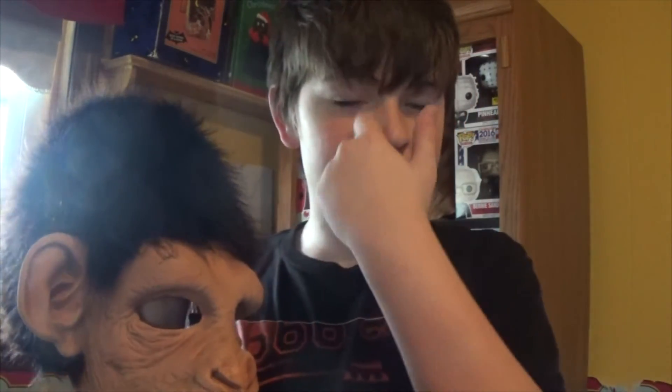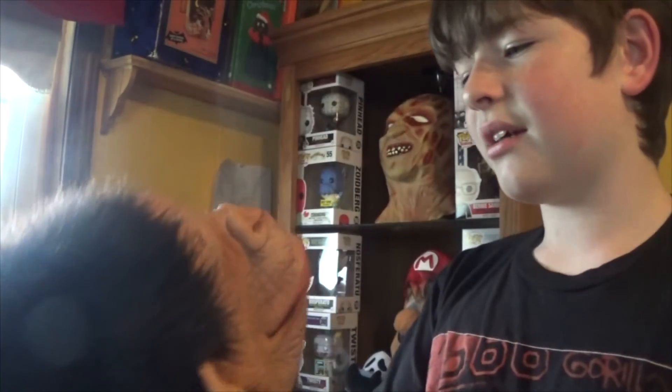This is the Monkey Monkey Mask by Zagoni Zagon Studios. This is a really great mask — I definitely recommend it. I would recommend all of their stuff. Most of them have moving mouths; that's what they specialize in. They're great masks, very high quality. I would definitely recommend picking one up.